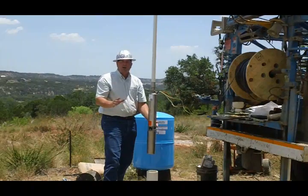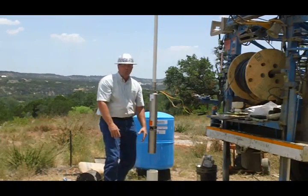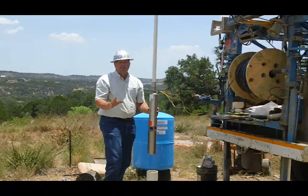Sometimes on a shallower well where we have a low-producing well, we want to set this pump as deep in the well as we can. In those situations, we'll put a flow sleeve over this pump and that'll force all the water past the motor and back up and in. That keeps it cooler, which just makes it last longer.